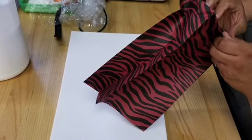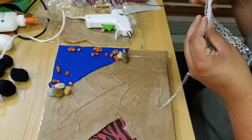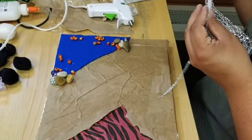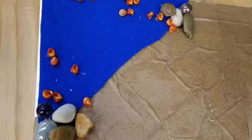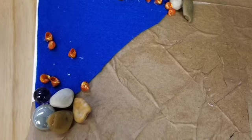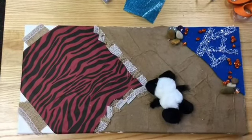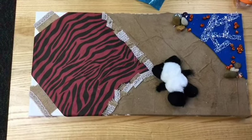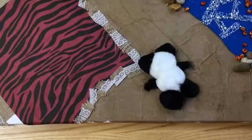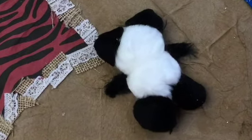She started off with a canvas, and first she glued a colorful piece of a paper bag to one corner. Then she took a brown paper bag to cover the other side. With a piece of blue felt for the corner, she explained she was making a beach. She added rocks and shells, and some really cool glitter ribbon trimmed down into smaller pieces looked a lot like coral, or white caps of waves in the water. The highlight easily is the pom-pom panda chilling on the beach.